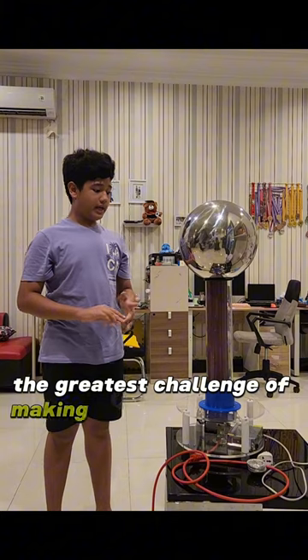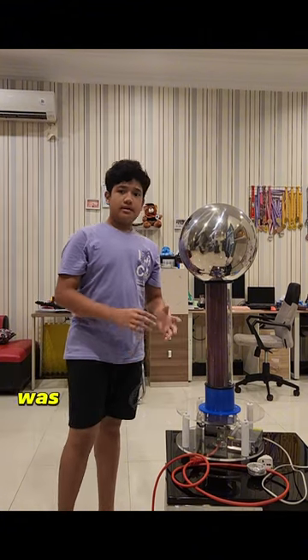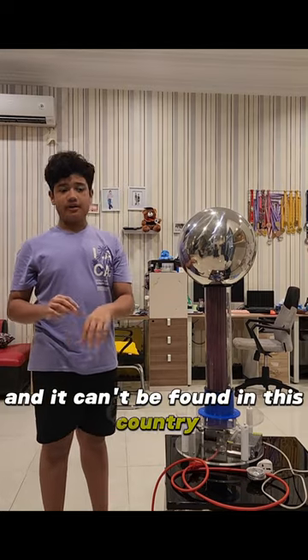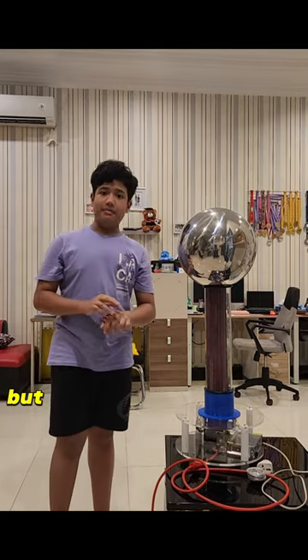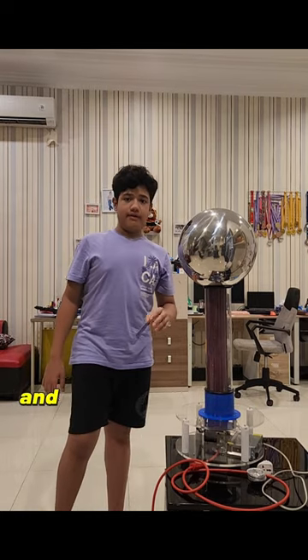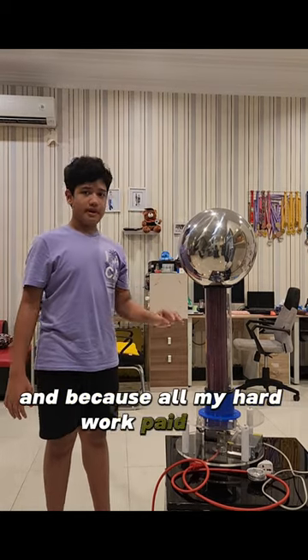The greatest challenge of making this Van der Graaff was getting the materials from abroad, as they can't be found in this country or neighbouring countries. But the best part of making this project was seeing it work, because all my hard work paid off.